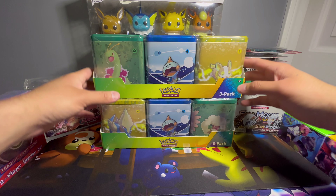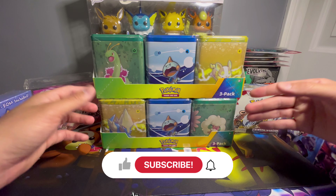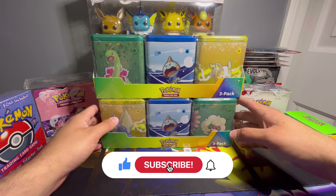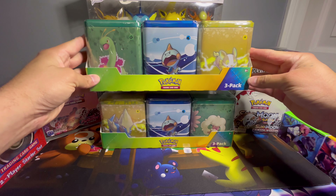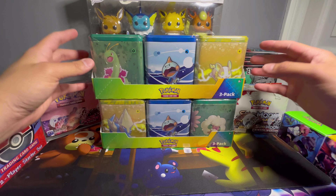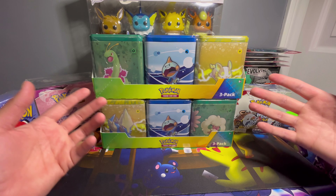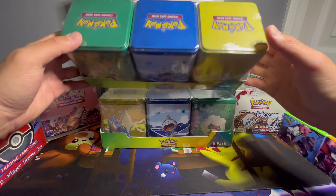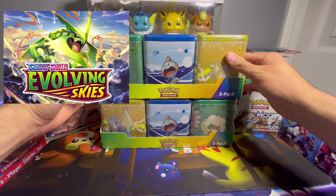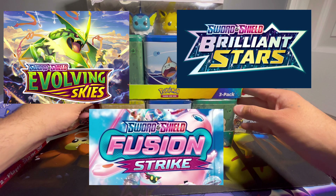What's going on everyone, back again with another video. It's been a couple weeks since I posted any full-length videos — I've been just posting shorts and stuff, been super busy. But today I was at Costco and I've been seeing people on YouTube opening these up. My Costco is always the last one to get any new products. They have Evolving Skies, Brilliant Stars, and Fusion Strike, so I'll get right to it.